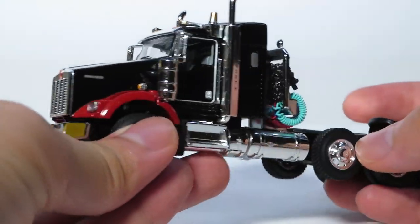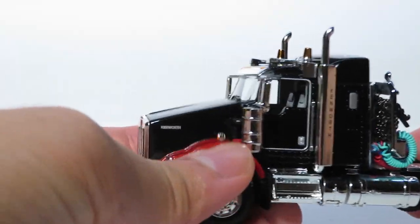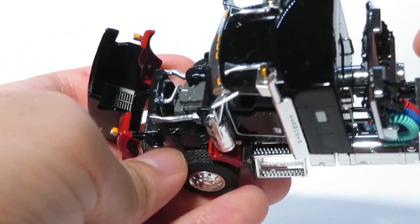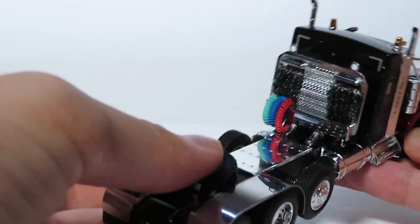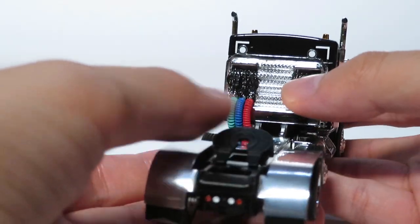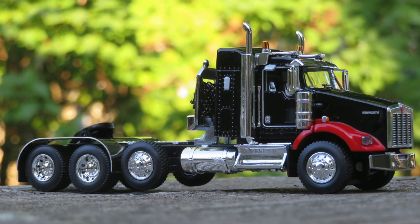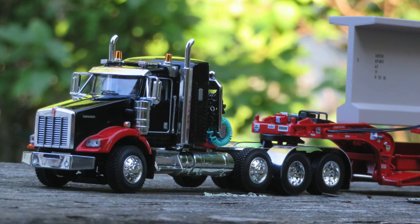Throughout the model there's a lot of nice chrome work, and moving on to the front of the cab there's no exception. The hood opens to reveal a nicely detailed engine, and on the back you have a nice headache rack with the chains and all your lines. The T-800 is a very nice tractor and it complements the set very well.